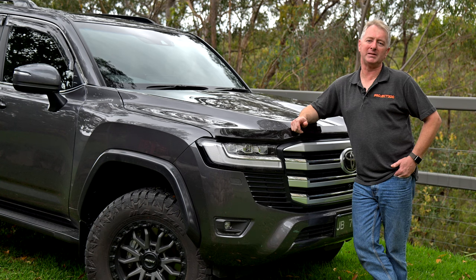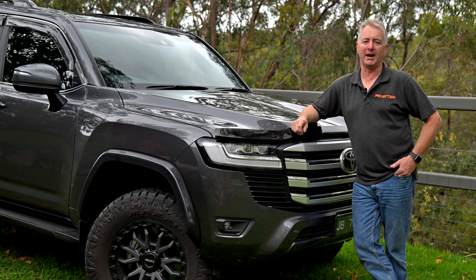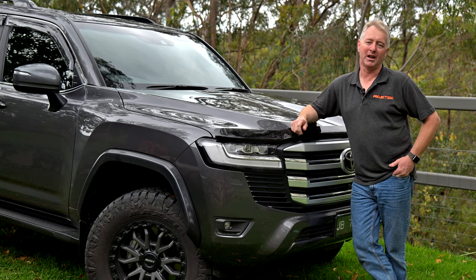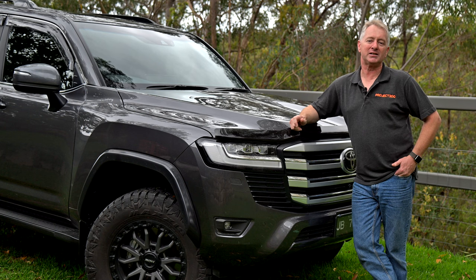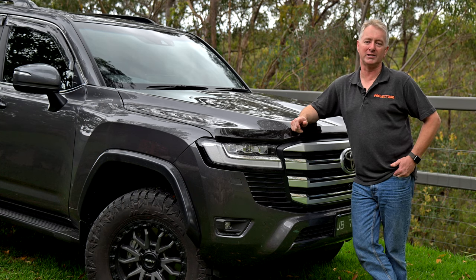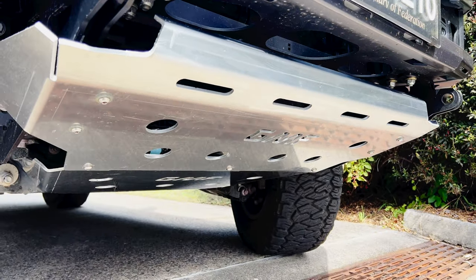The problem with most bumper replacement bars though is that they're all for show, usually being made from thin folded metal with poor mounting systems. But that is not the case with the GMF bar. The main channel and winch cradle is made from five millimetre welded and folded steel and the wings are three millimetres. It mounts to the chassis using numerous high tensile bolts and incorporates rated tow points and a five millimetre alloy bash plate, meaning you don't need to add these later.